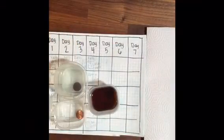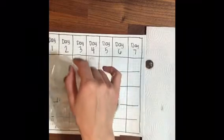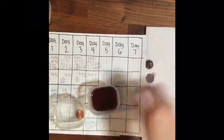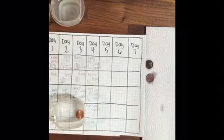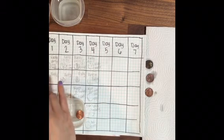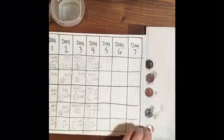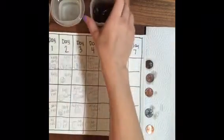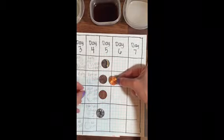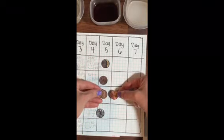Here we are at day five. I'm removing the pennies from their containers, carefully observing what has changed, and recording that information in my table. Now that the pennies have been soaking in their solution for five days, I'm using the shiny penny — the control — to compare the rust being removed from each of the pennies.